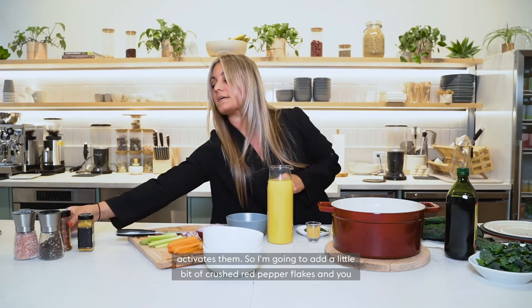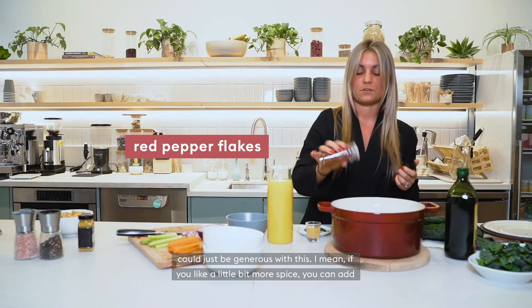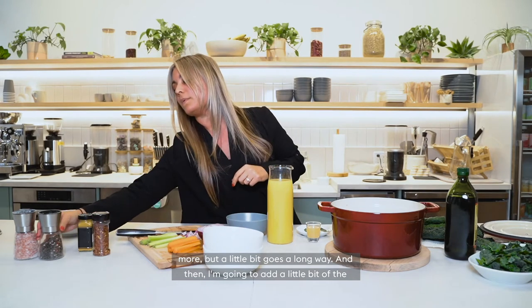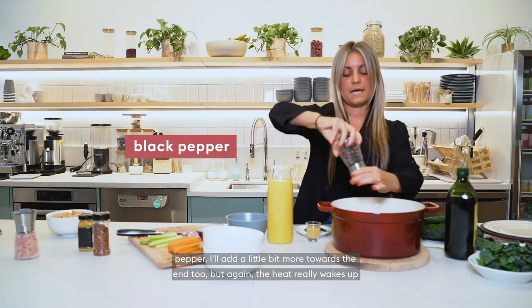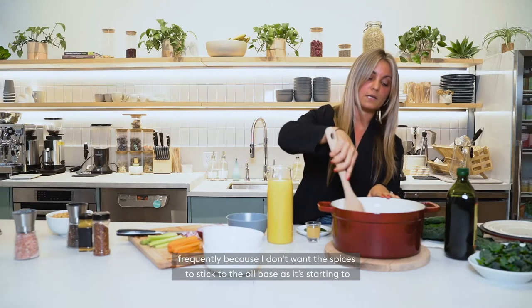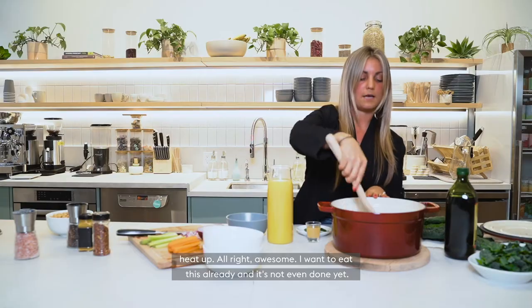I'm going to add a little bit of crushed red pepper flakes — you can be generous with this, but a little bit goes a long way. Then I'm going to add a little bit of pepper, and I'll add a little bit more towards the end too. The heat really wakes up these spices. I want to make sure I'm stirring this frequently because I don't want the spices to stick to the oil base as it's heating up.